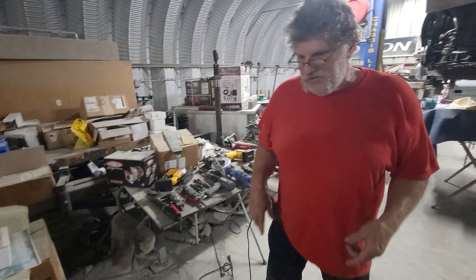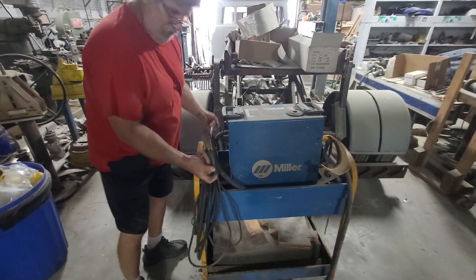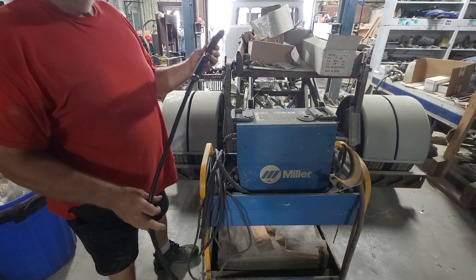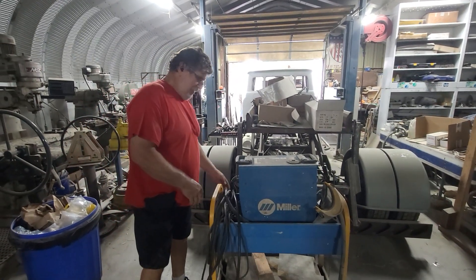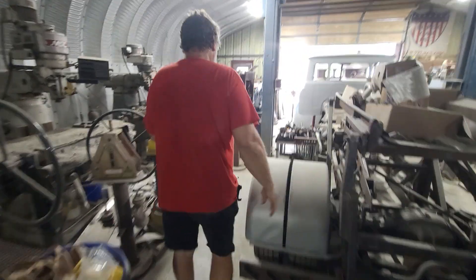Then we step up into some heavier duty stuff. You have a plasma cutter — it uses a ground and a cutting tip. This will literally cut clean through half-inch plate like it were warm butter. But it's still a little expensive, not really for the novice.